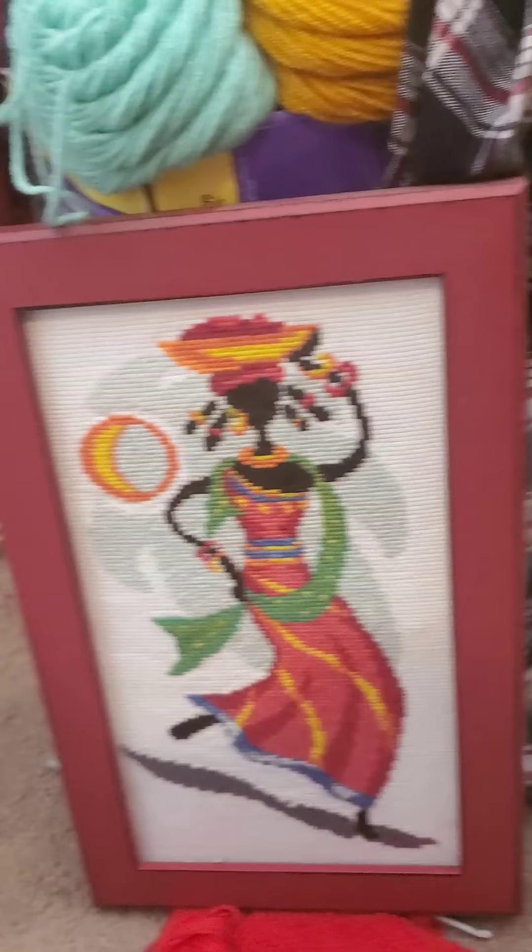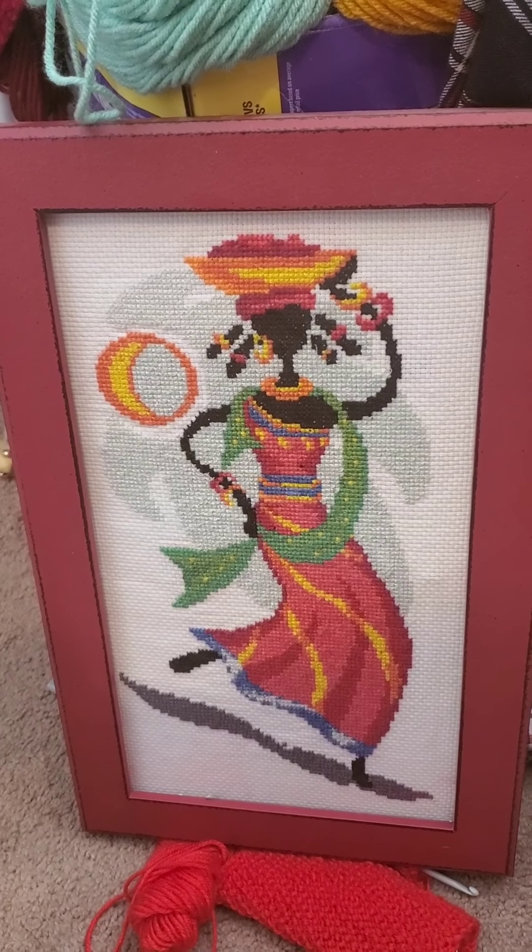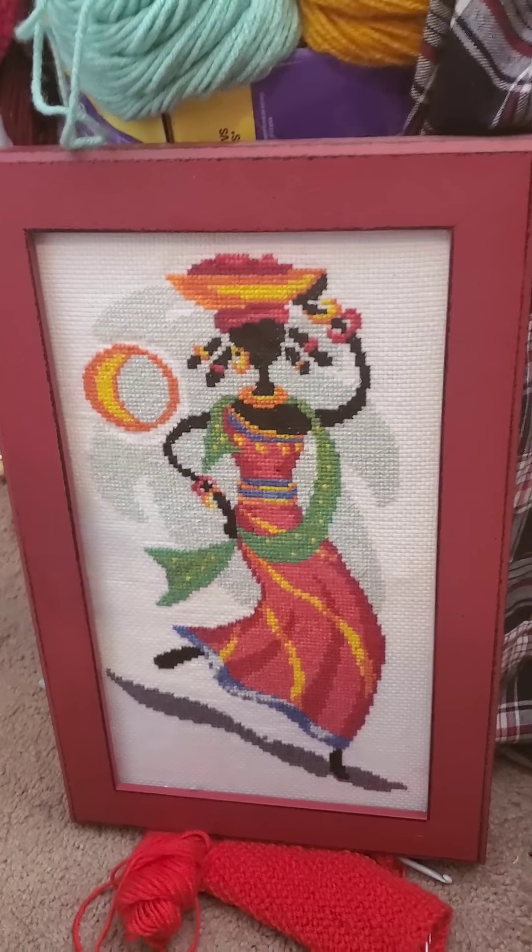Here are two of my finished works. This is the African lady — it got a custom frame. It's for sale, that's why it's sitting on the floor instead of hung up on a wall.